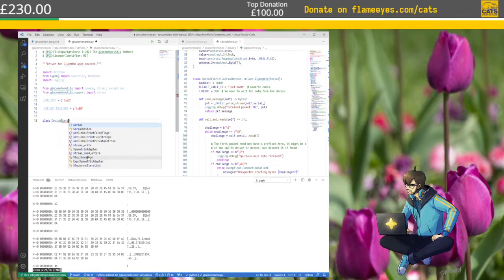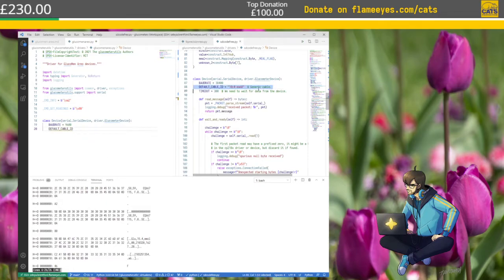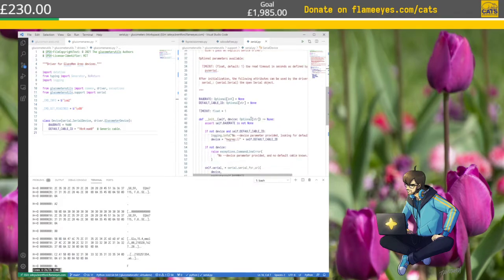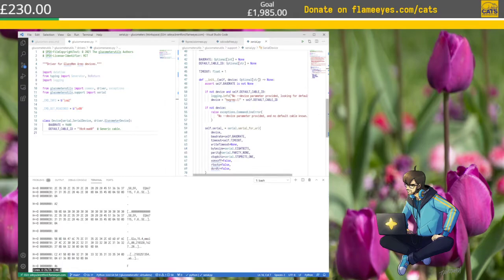Last device: serial device driver glucometer device. Baud rate 9,600, default cable ID — it's going to be the same. We don't need to wait for data from the device this time. The other funny thing is I don't think I had the wait. I said the baud rate. I don't have a way to set anything else besides that. The parity is here — I need to actually do that. Is serial parity a known type?